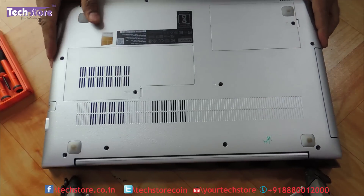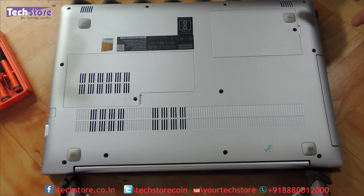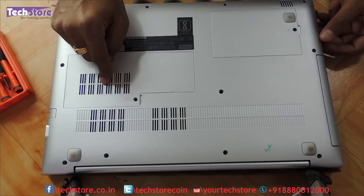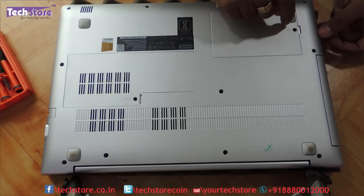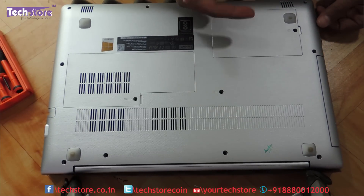Now, you need to flip the laptop and you will have these two maintenance hatches. Depending on what you want to upgrade — if it is RAM, this is the maintenance hatch which has RAM in it, and this is the hatch which you need to remove if you want to upgrade your hard drive to an SSD.